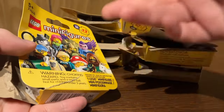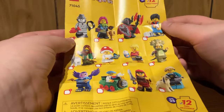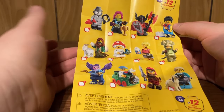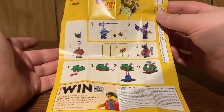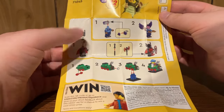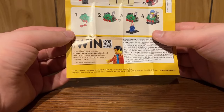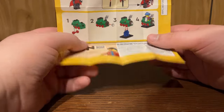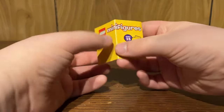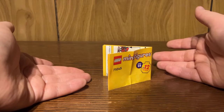Let's have a look at the paper included with every CMF. It's just a checklist for every character — all 12 from the series. On the back, it just tells you how to assemble the train kid, the vampire knight, and another figure. There is also a QR code for feedback. I really wish that QR code would count towards VIP points, but it is what it is. These outer bags used to have a purpose, but now they kind of don't with them being in boxes.